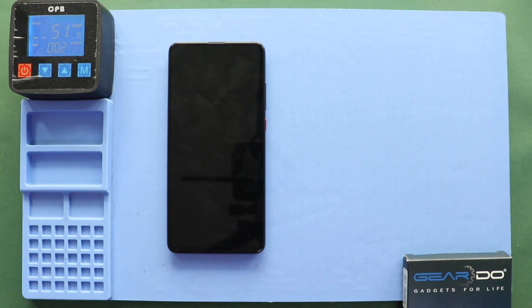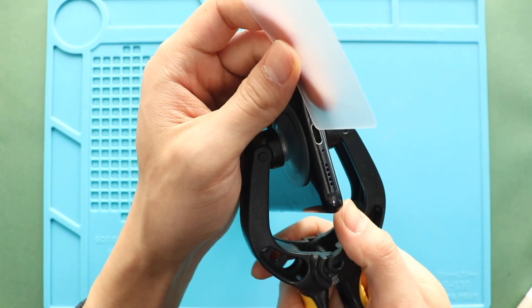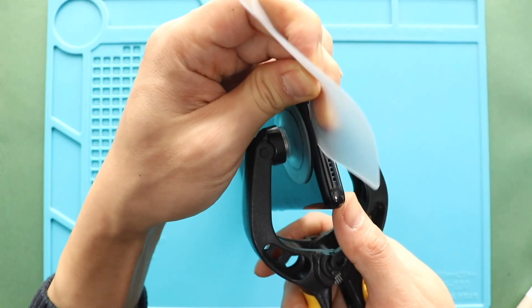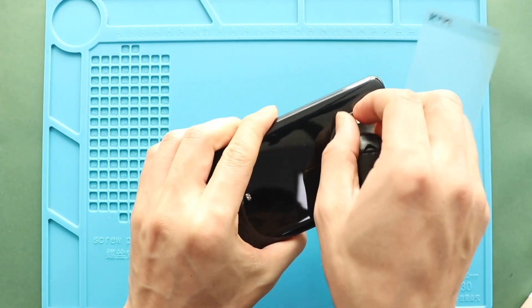First, turn off the phone and take out the back cover. To remove the back cover, we are using a heating pad. Place the back cover side on the heating pad and select the mobile phone heating option and leave it till it completes. Alternatively, you can use a heat gun or hair dryer around the back cover edges. Once you feel the heating is enough, use a suction cup to lift the back cover. In between, insert a plastic car pry tool and gently cut the adhesive.